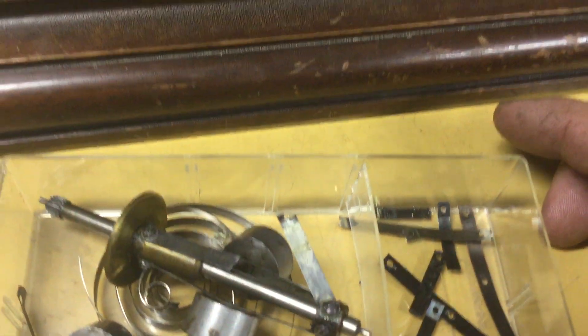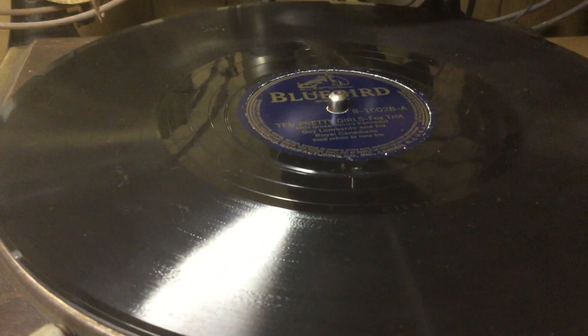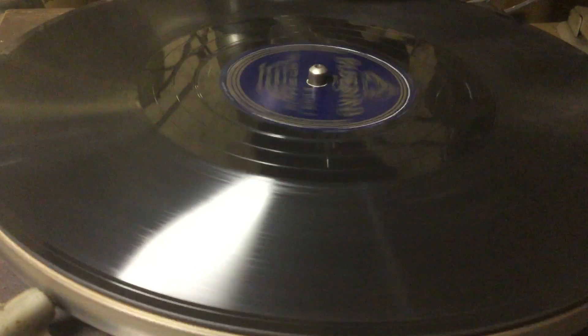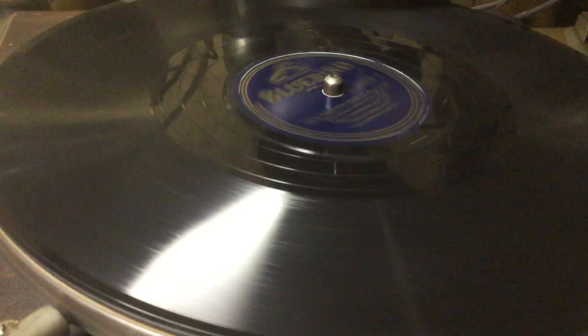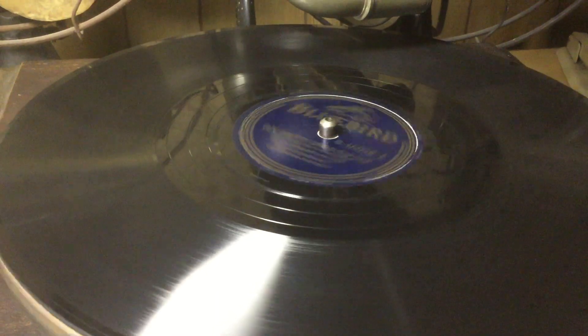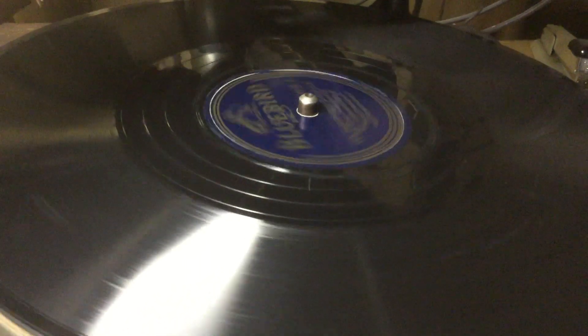I was able to get this to operate at the correct speed to play a record, so that's all that's important. The motor is not perfectly silent, but it's a lot quieter than it was when I started out. Play us off, Guy Lombardo.